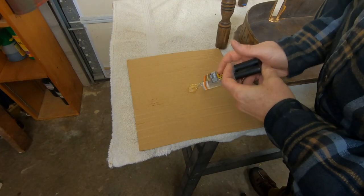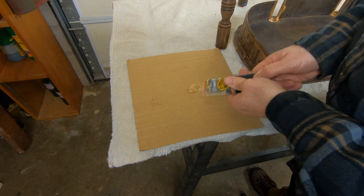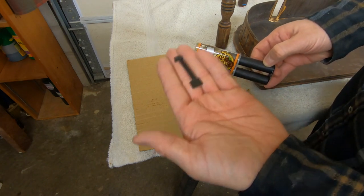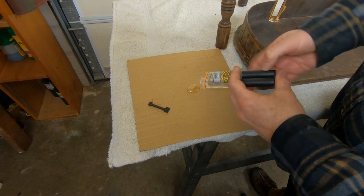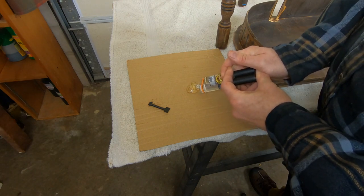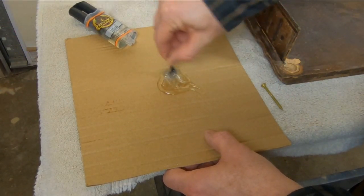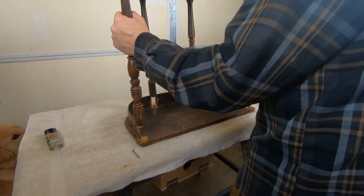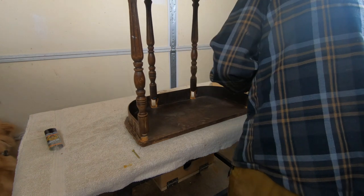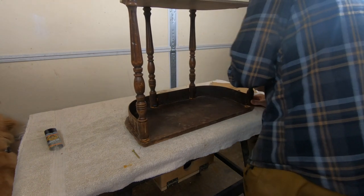It's time to reattach the legs. I chose to use epoxy, which is a good glue if you've got gaps. Pro tip: take the little mixing spoon out before you try to dispense the epoxy. Epoxy is a good choice when there's a little bit of gap between the two pieces you're trying to glue together, and I wasn't sure with the legs if there was a gap. So rather than using yellow wood glue, I went ahead and used the epoxy.